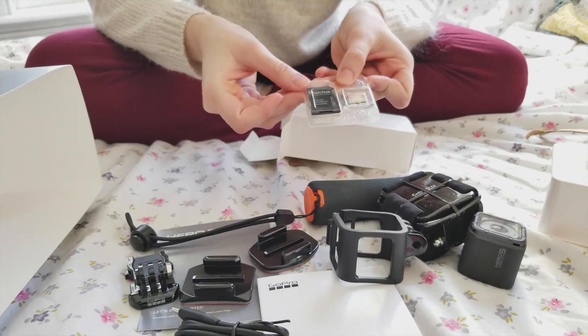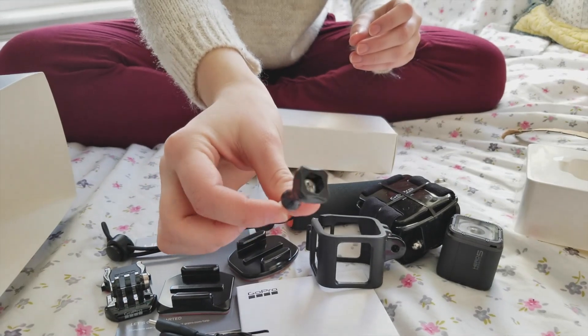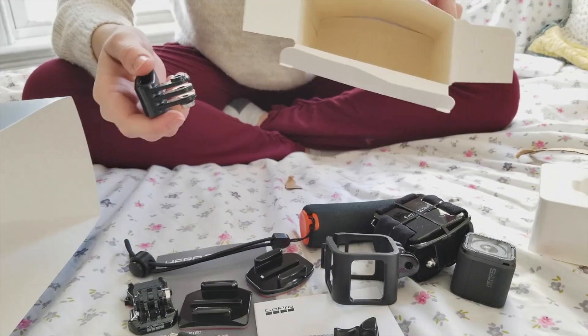Anything else? Memory card — 16 — that's cool. Cool, little screw, whatever it is. Cool.